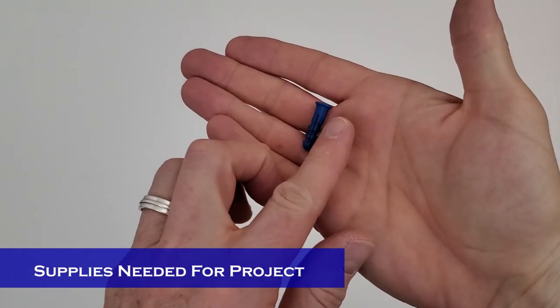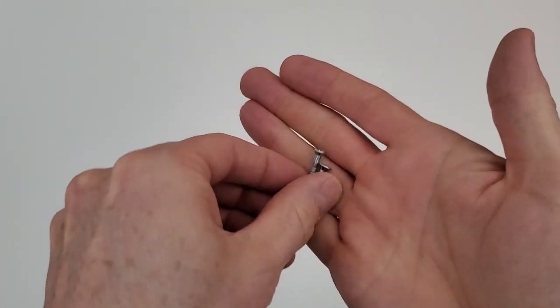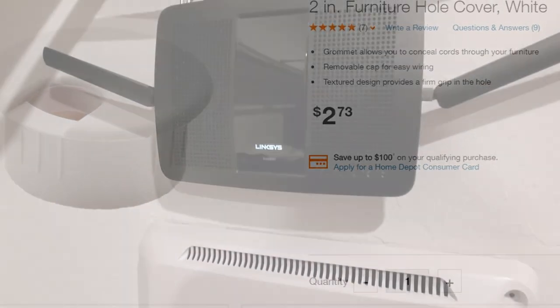The supplies needed are two wall anchors with two screws. Make sure that the head of the screw will fit into the holes in the back of the router. You'll also need a string with a small heavy bolt on the end to fish the wires through the wall. We'll use a furniture grommet to place into the hole in the wall.